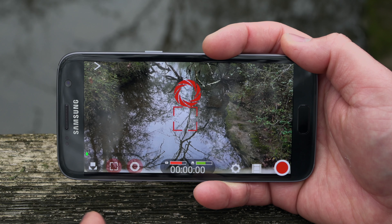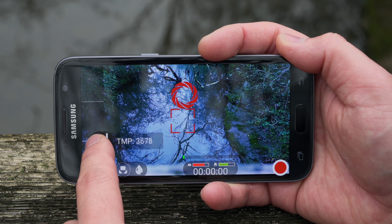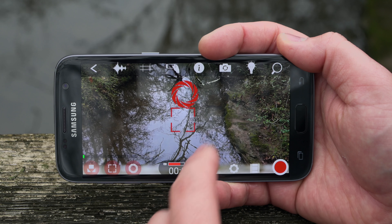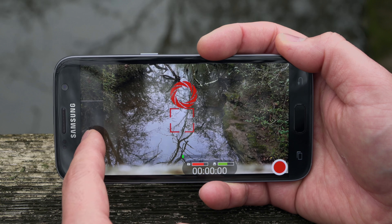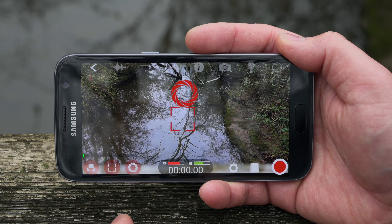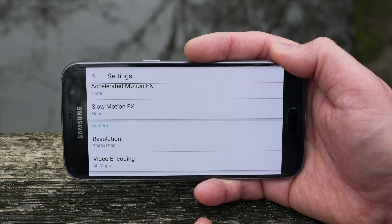Basically what Filmic Pro does is turn your phone into almost like a DSLR. You have controls over your white balance, ISO, and shutter speed, plus manual focus. You can even check your audio levels to make sure they're not peaking. And that's just scratching the surface — you can even do focus pulls. This app is crazy powerful.